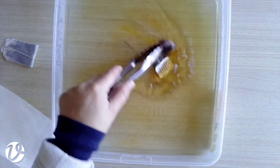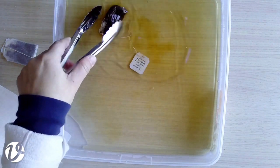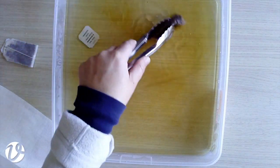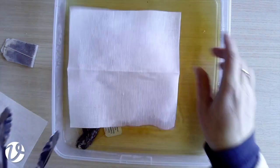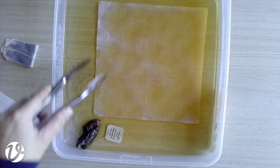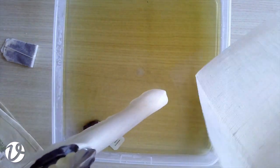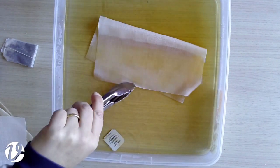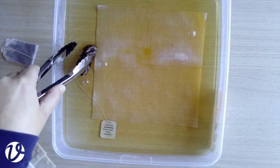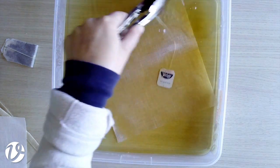If your tongs aren't too sharp you can squeeze the tea bag with them; otherwise just hold the tea bag if you're worried it might break open. Once there's a reasonable amount of color, put the fabric in and submerge the whole thing. It has definitely changed color, though it's a bit hard to tell when it's wet.